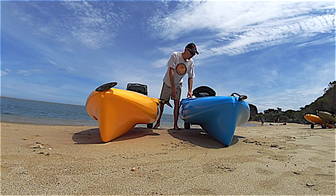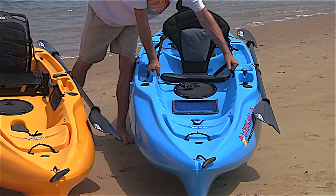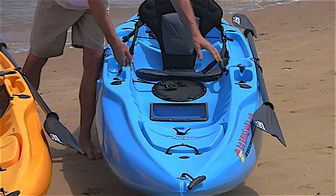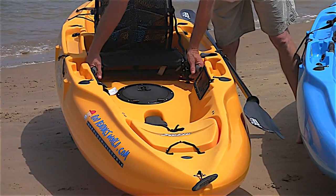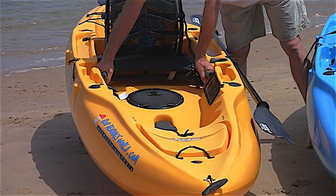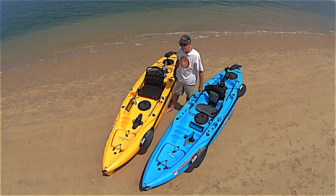With the 2014 model you had a fixed handle and a webbed handle. On the new 2015 we now have two soft gripped handles on the inside of the hull, which is perfectly balanced when you want to lift it up and put it onto roof racks.